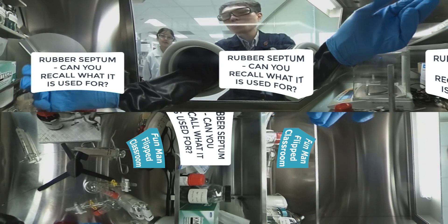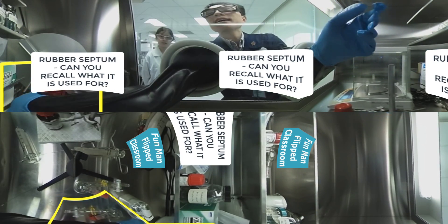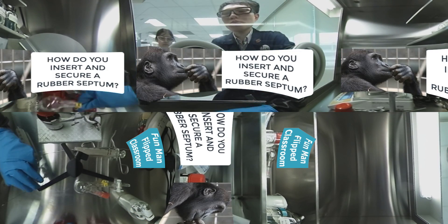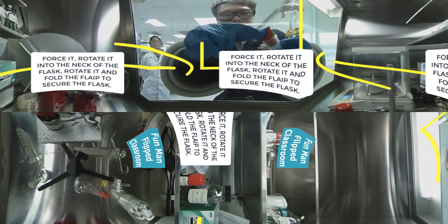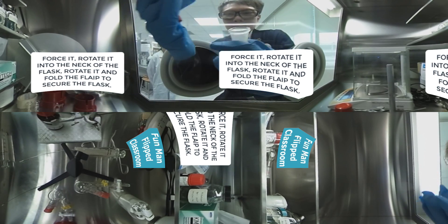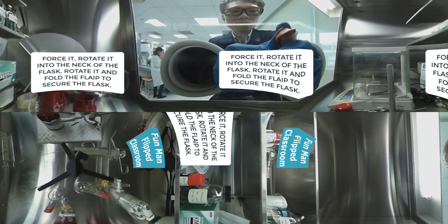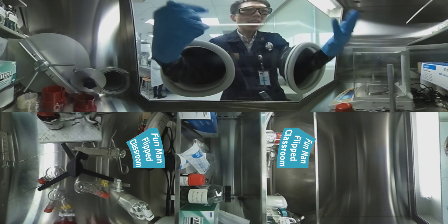Now I'm reaching out for a rubber septum, and here we have a setup ready. I'll show you how to insert and secure a rubber septum. You force it, rotate it into the neck of the round bottom flask, and rotate. Then move the flap and fold it nicely to secure it. There you go.